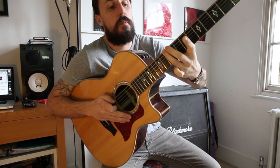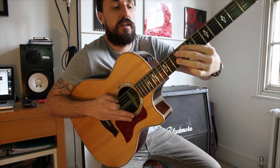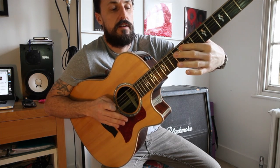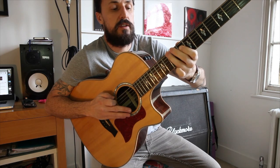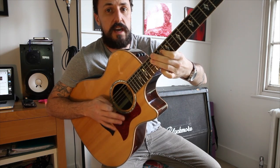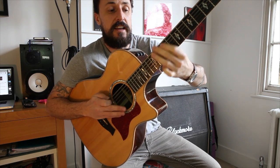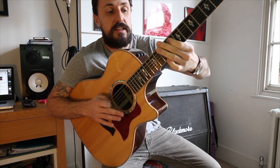Move to the bottom E string, the 6th string: 10. Then the A string: 8. Back to the E string: 10. Then the full run goes: 12, 12, 10, 12, 12, 11, 10, 10, 8, 10.